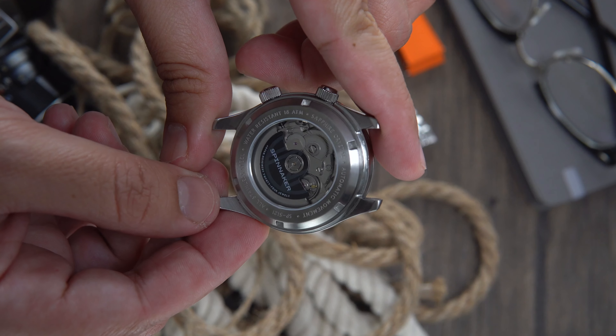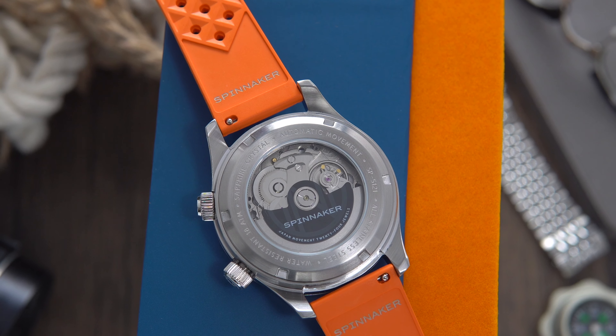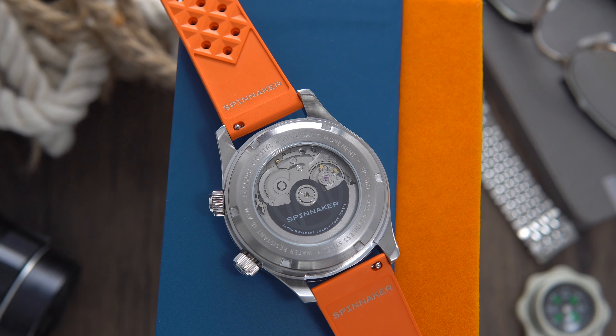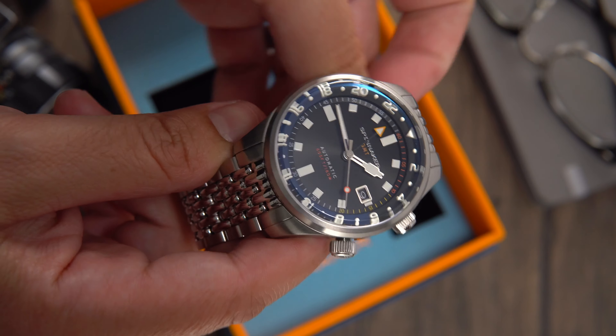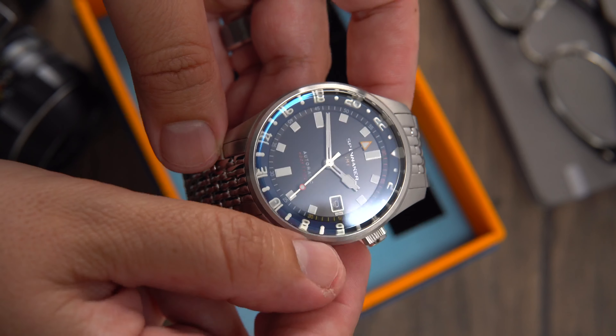The dial, though black in appearance, does have a sunray finish to it, and in certain lights makes the dial appear gray. Quick side note: if you're a photographer or videographer, you will have a hard time keeping the AR sapphire crystal dust free — it's a true dust magnet. The semi-skeletonized hands are very Spinnaker, and the brushed finishing on them plays very well with the case finishing.